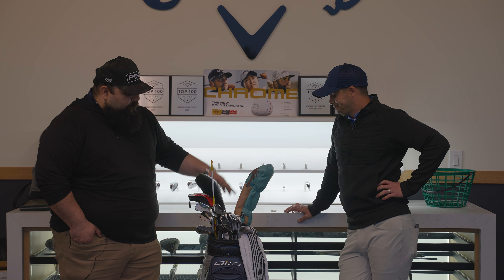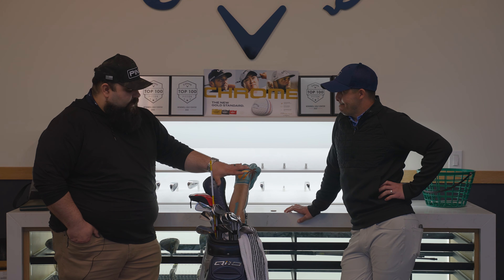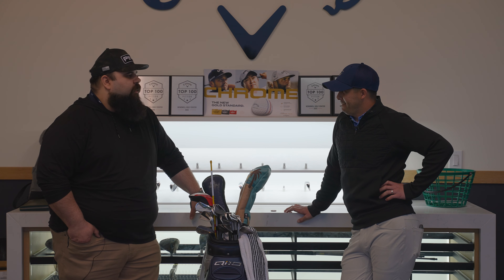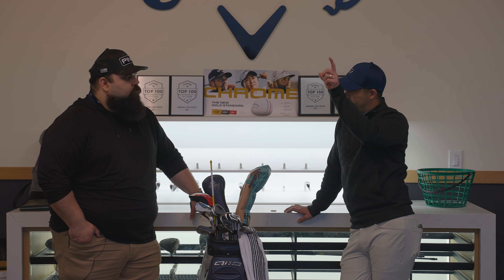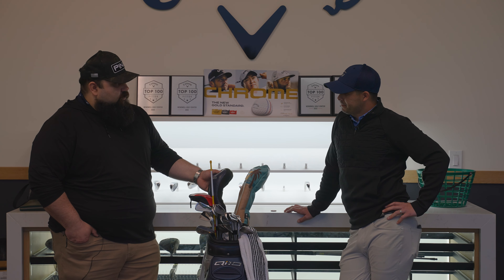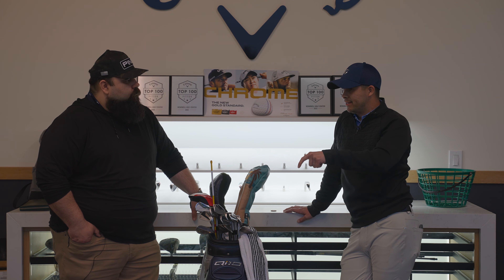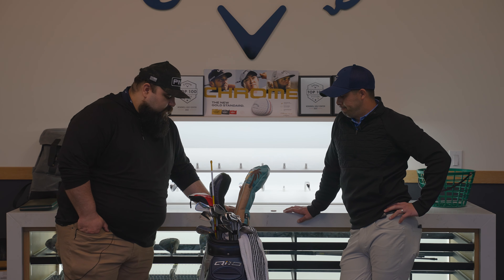For shot shape: when I'm swinging well with the driver it's a slight draw, but my miss is a little fade to the right — that's why a lot of my irons are flat, to keep misses falling right rather than hooking left. With the fairway wood it's similar: a draw when hitting well, but the miss falls right. I want my misses going to the right side of the fairway rather than the left.